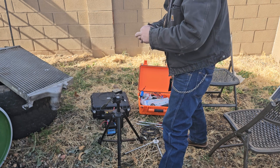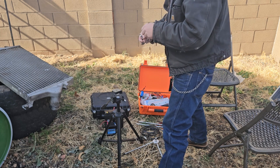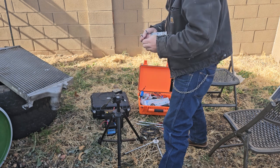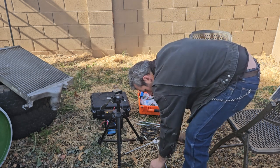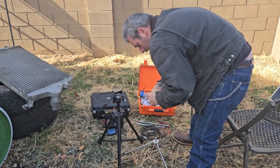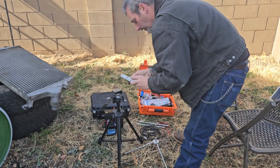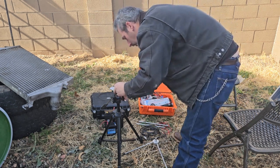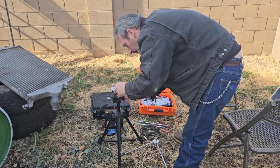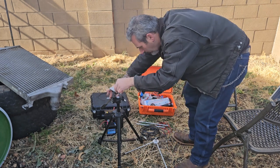I don't know why people get dogs if they're just going to leave them outside. They go to work during the day and leave their dog out all day for everybody else to listen to. And their dog gets loose, animal control comes and gets it. The complaining one - oh my god. Anyway, that's how this goes.